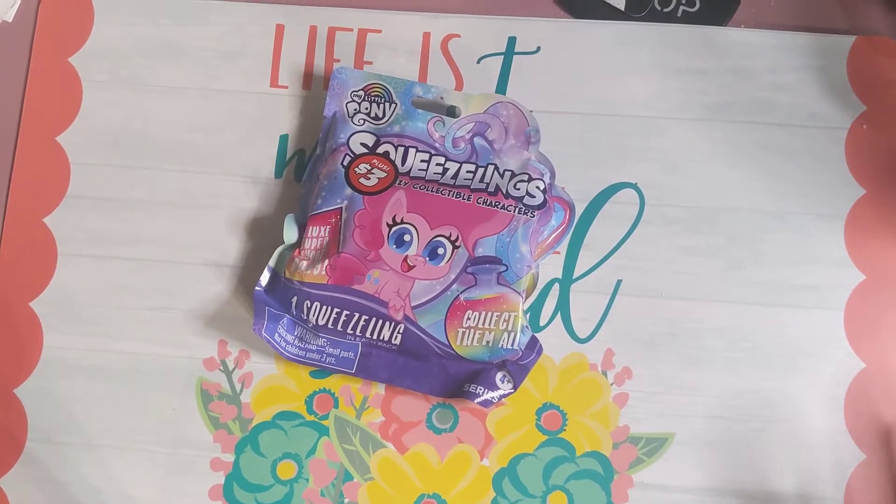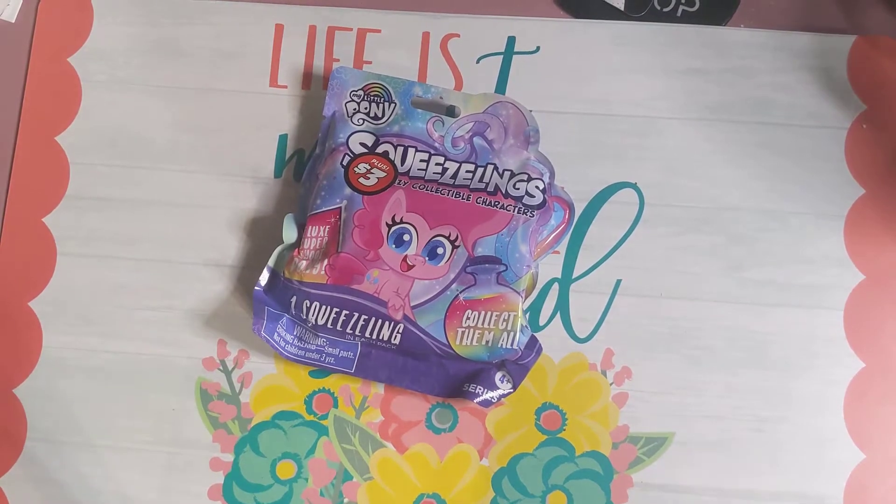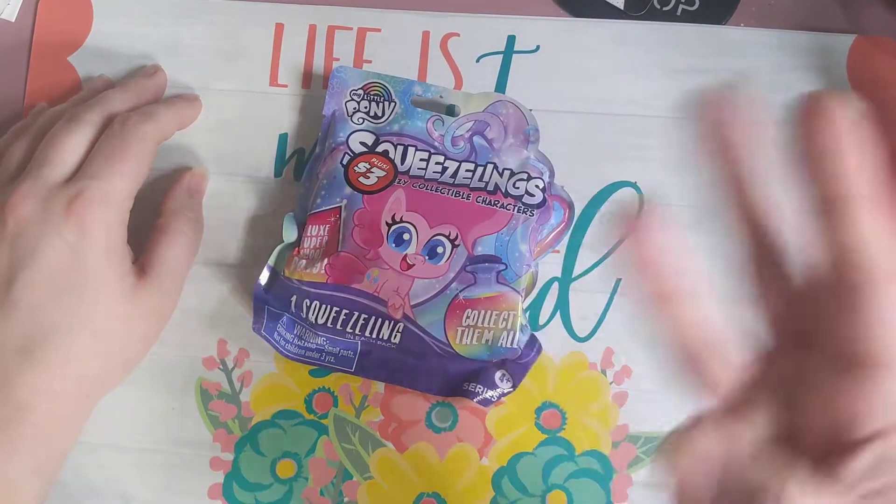Hello lovelies! Welcome back to our channel. We are doing another Aurora's Crafty Creations video — this will be episode 3.